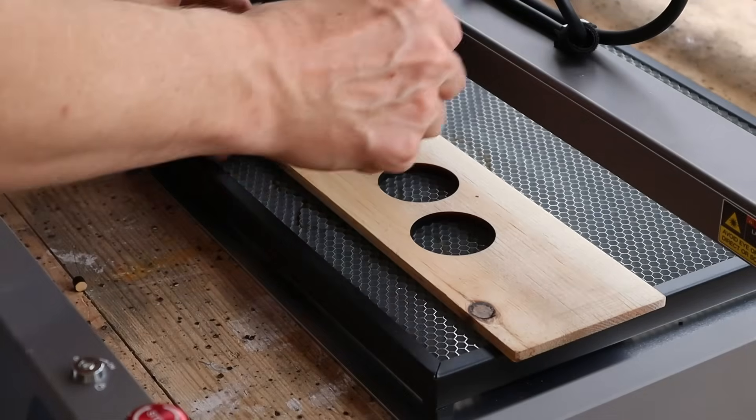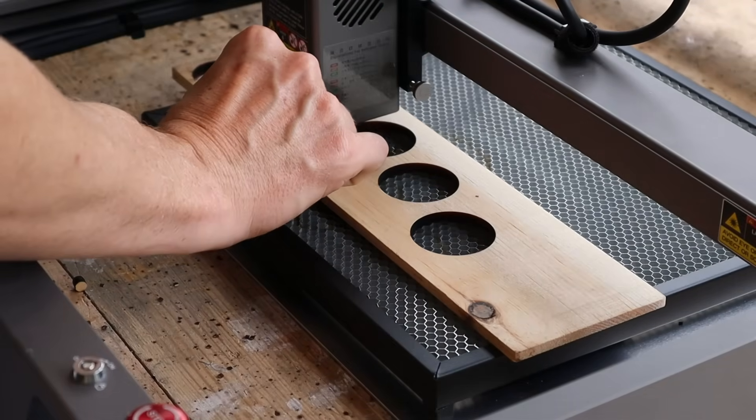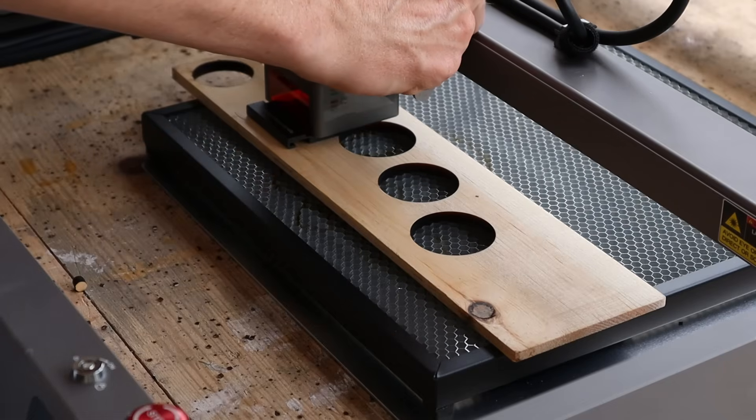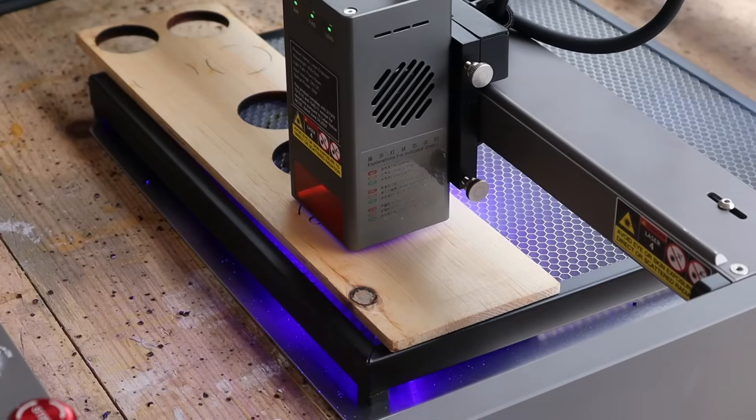Now I'm going to load up my material. The machine comes with a little spacer block — this is how you set your laser height for different material thicknesses. I'll set it for my quarter-inch material and it's ready to go.